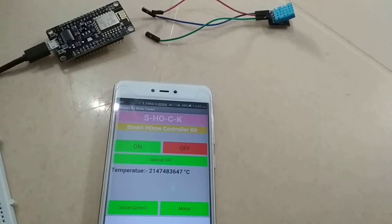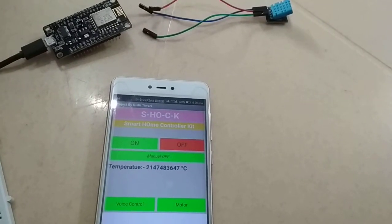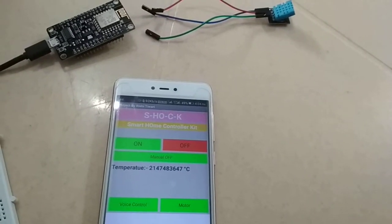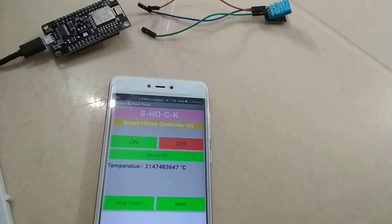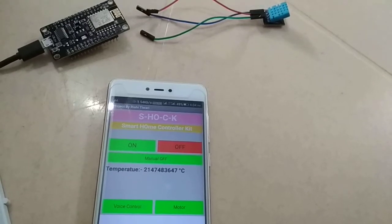Hello and welcome to Trixumo YouTube channel. I am Reci Tivari and I am going to discuss how to sort out the problem of the DHT11 temperature sensor not working properly with the NodeMCU ESP8266 development board.